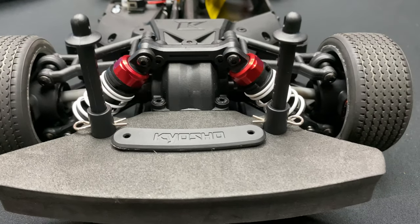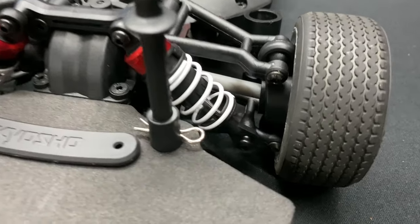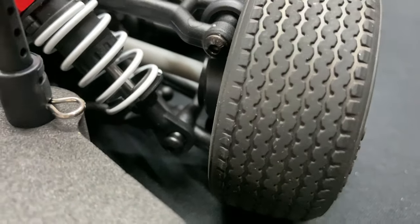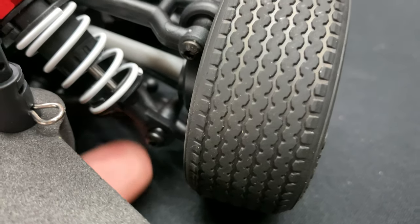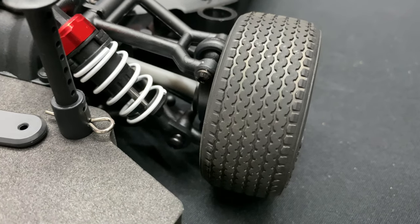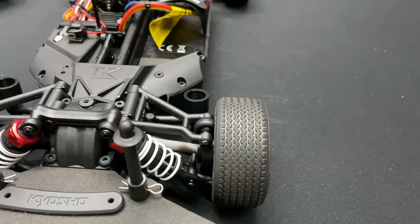There aren't any adjustments on the shock towers themselves, but the kit does give you shock ends in the little bag of spare parts. You can make them shorter to drop the vehicle down a little bit more.